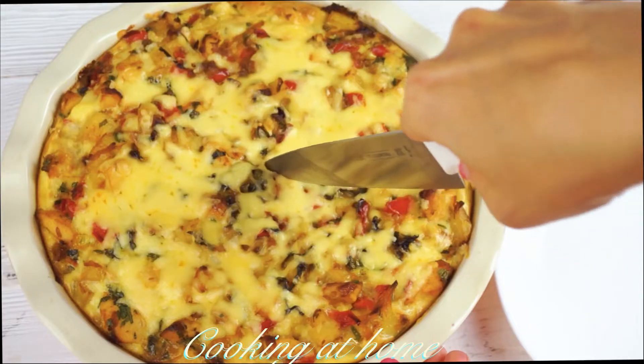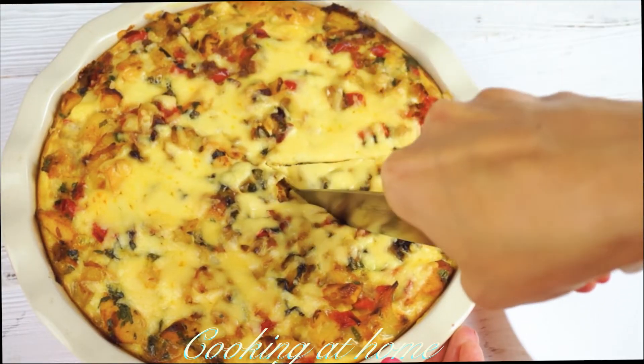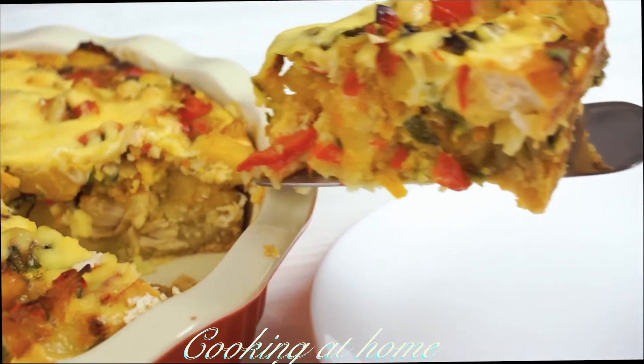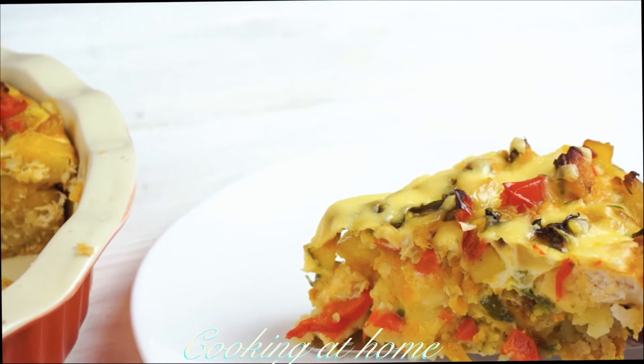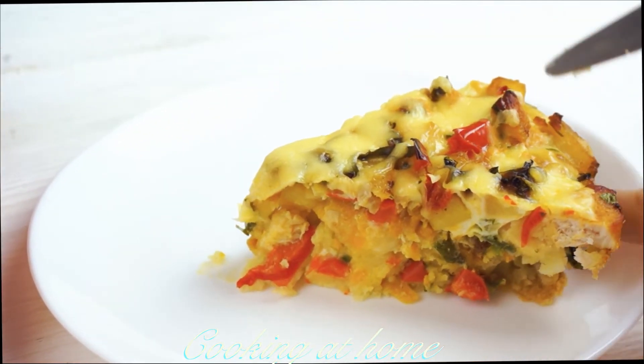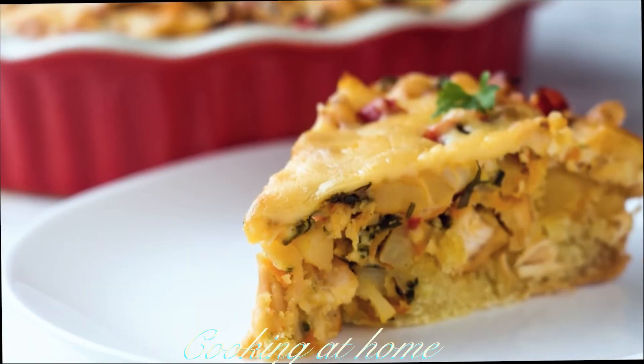When it's all done, cut it, plate it — it's delicious, easy to make, healthy, and very tasty. Hope you enjoyed this video. If you did, give me a like and subscribe to my channel to see more videos. Thank you for watching, see you!